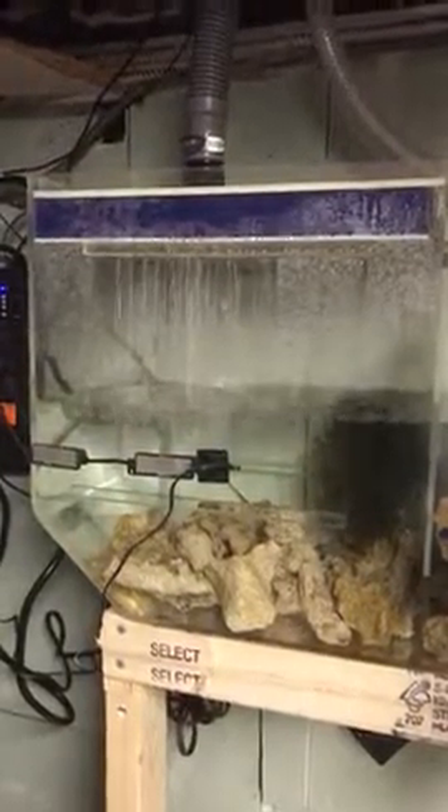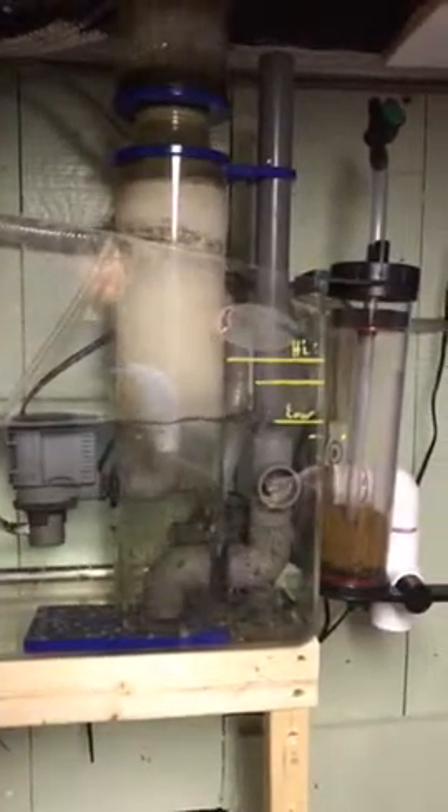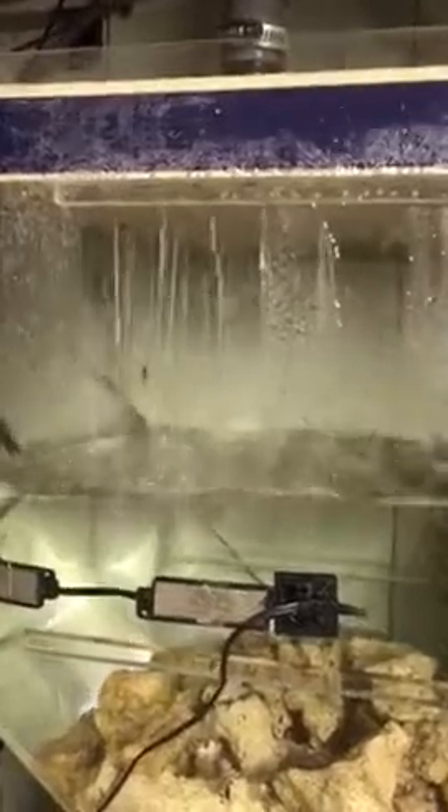This is how I turned a wet dry filter into a sump in my basement, plumbed it through the floor so I don't hear anything upstairs at all. My reef keeper over here is controlling everything from upstairs on the main display. I got rid of all the bio balls, and there's a big chunk of algae in there.